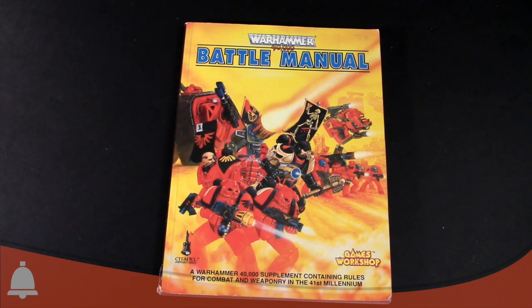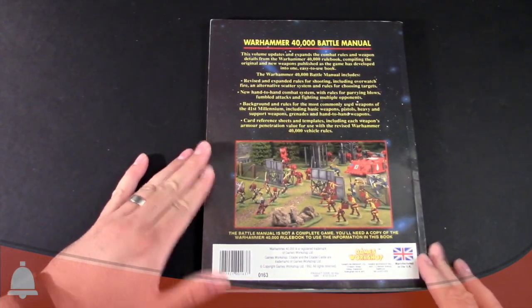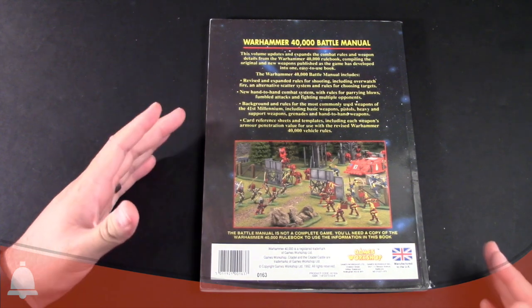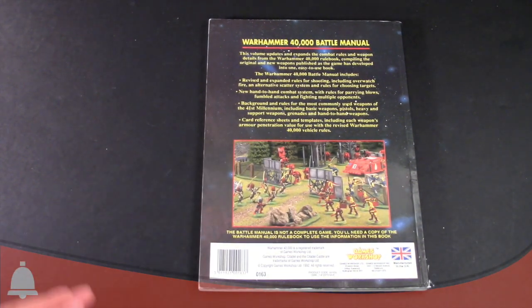Today we are looking at the Warhammer 40,000 Battle Manual. Interesting story about this Battle Manual — it's technically for the Rogue Trader era of 40K, one of the early editions. The original Rogue Trader came out in '87, the copyright on this book is 1992, which is right around the time 2nd edition was out. So this was kind of the bridge between those two eras of gaming.